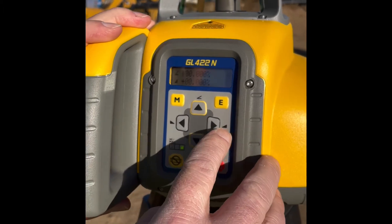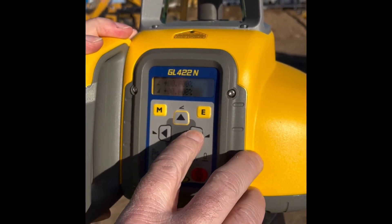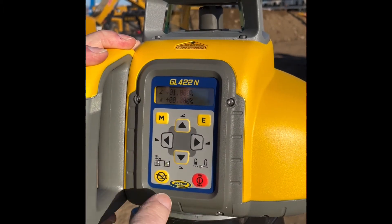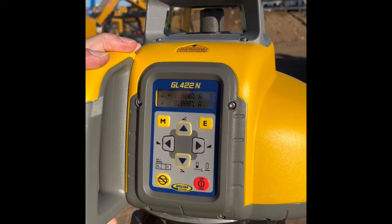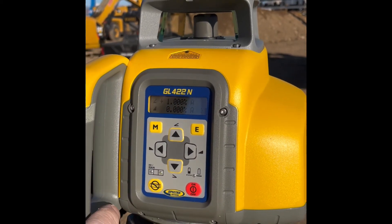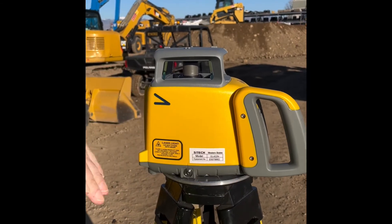We'll arrow over to the one point position, go up for one, hit enter, and we have dialed in a 1% positive slope, which again is a 1% in that direction.